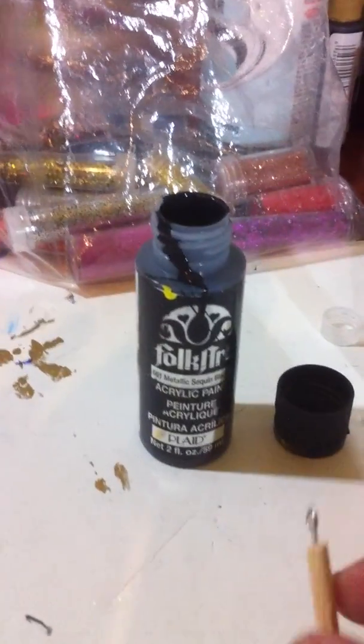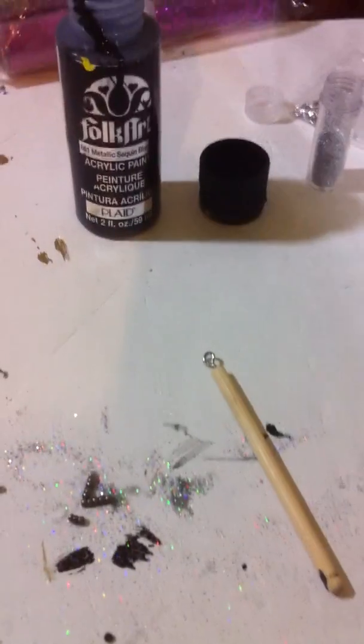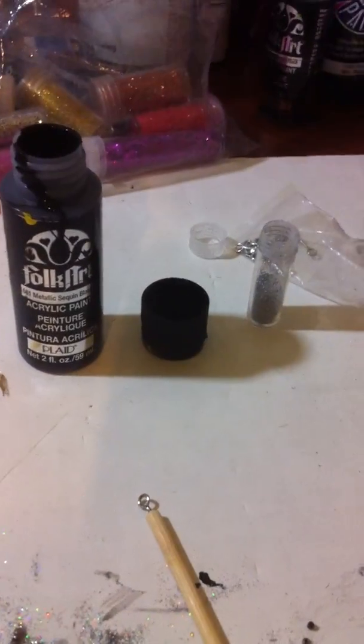So I will be painting this particular earring for you. And the only thing you would need would be the paintbrush, the paint, and this as well as this.